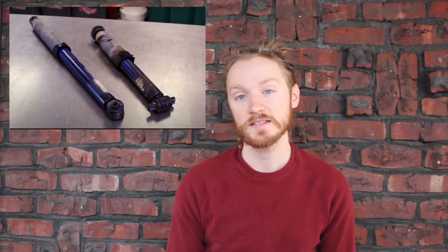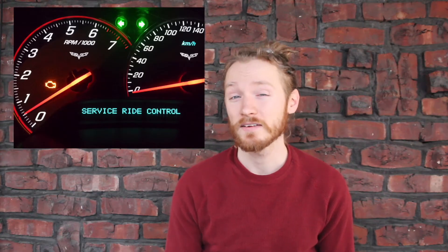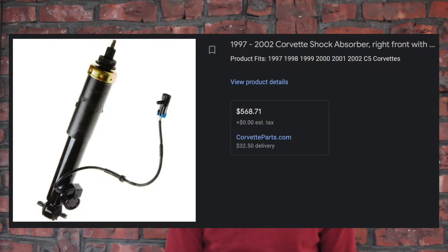These magnetic shocks are prone to failure for many different reasons. The rubber gaskets can wear out, they may start leaking fluid, you may have seen error messages on your dashboard, you might have check engine diagnostic trouble codes, and it might even limit your speed on some vehicles. If this is the case, you may have considered replacing them and have seen how expensive it can get.